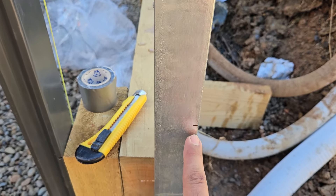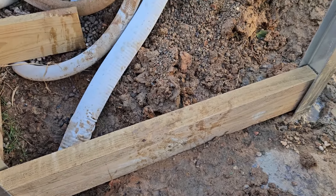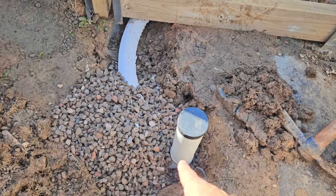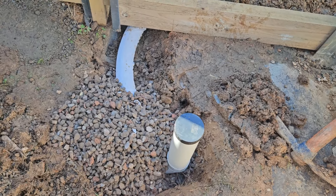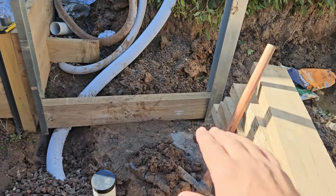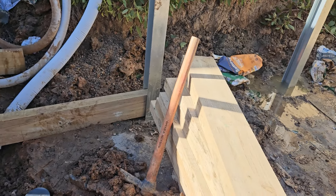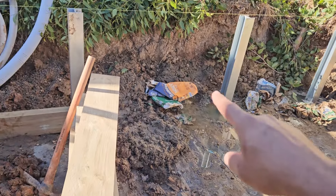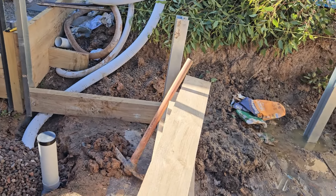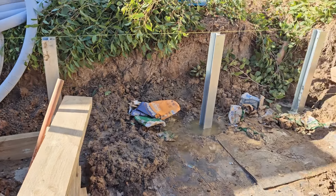We marked every 200mm — this is the top one and the others going down, so we can check where the first one is going. We connect the ag pipe, 100mm, with socks to the stormwater pipe on the ground. When we lay the first course, we cover it with soil to stop water passing through the wall, and lay the ag pipe at an angle so water comes that way and goes into the stormwater system.